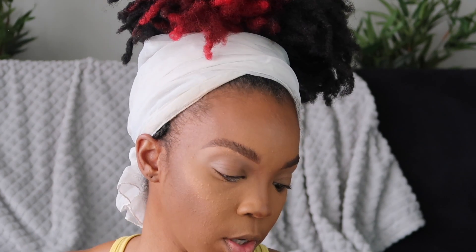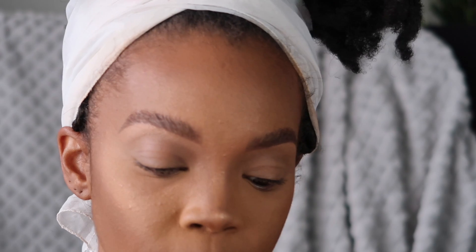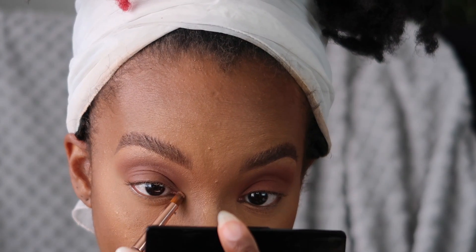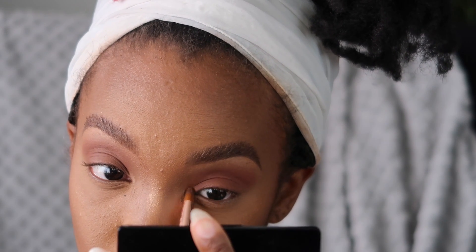For highlight, I'm using the highlight from the Black Radiance Dark to Deep palette, because today's look is a glow-from-within. I'm going to use the Morphe R36 brush — I don't want nothing extra, just a glow-from-within look. For the eyes I'm using Filani from the Masquerade palette all over the lid. I'm going to take Dahlia from the Masquerade palette to brighten up the inner corner just a little bit.